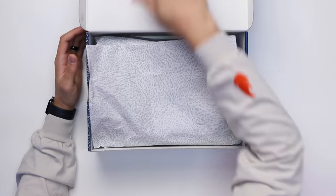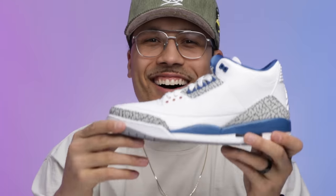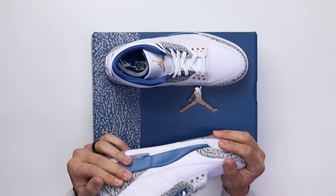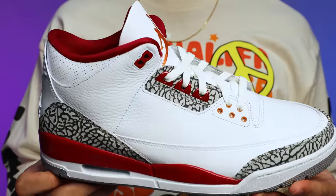Cracking open the lid, you have your all-over elephant print paper and then the shoe. First impressions — I'm going to say these are slightly a step above the Cardinal Threes, but definitely not the best quality.